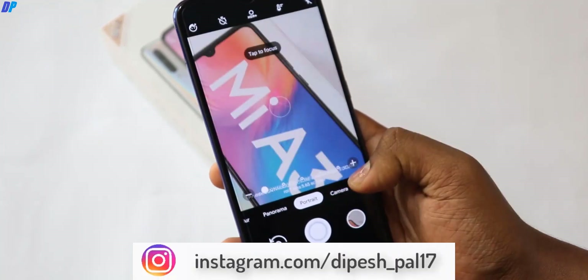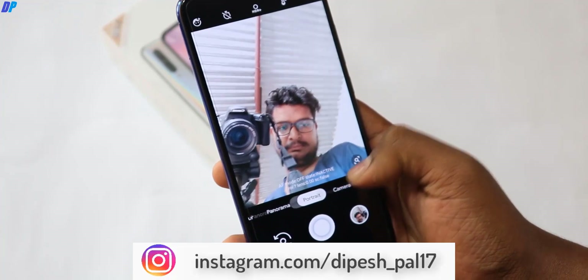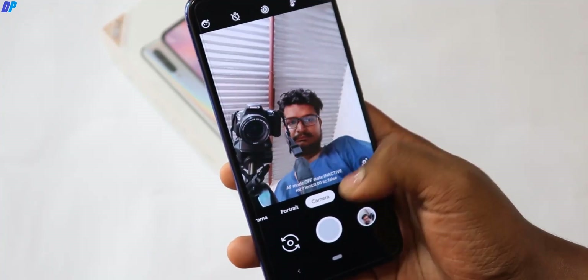If you talk about the normal camera mode, the rear camera and front camera is better as compared to stock camera.